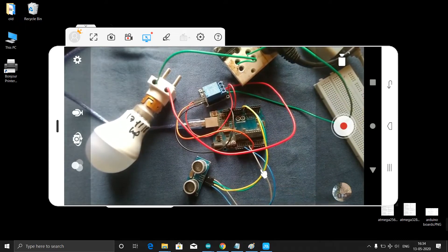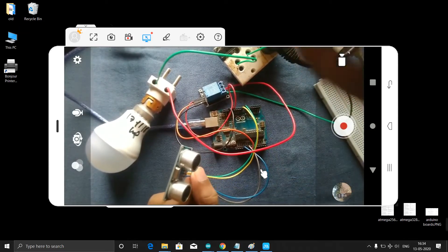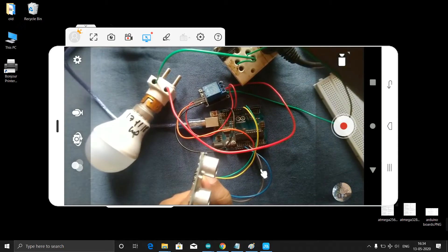Now what I will do is hold this like this and then I will connect my Arduino to the laptop.